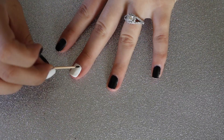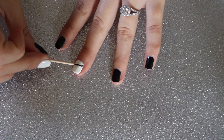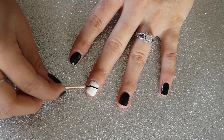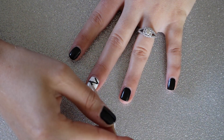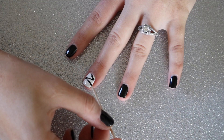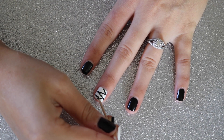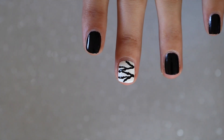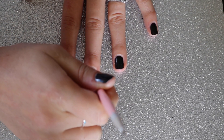Once your accent nail has had time to dry, dip your toothpick in the black nail polish and essentially swipe this polish across your nail in a zigzag pattern to make it look like the wraps of a mummy. I found that it was easiest to kind of dot the toothpick along. If you have a tiny makeup brush or even a nail brush that would work just as well, but I just went slow and steady and slowly dragged and dotted the black polish along my nail.